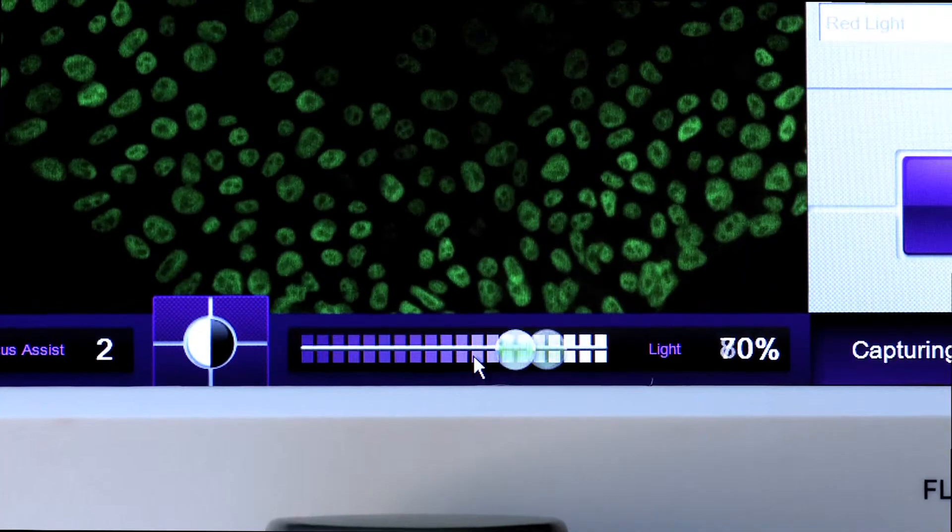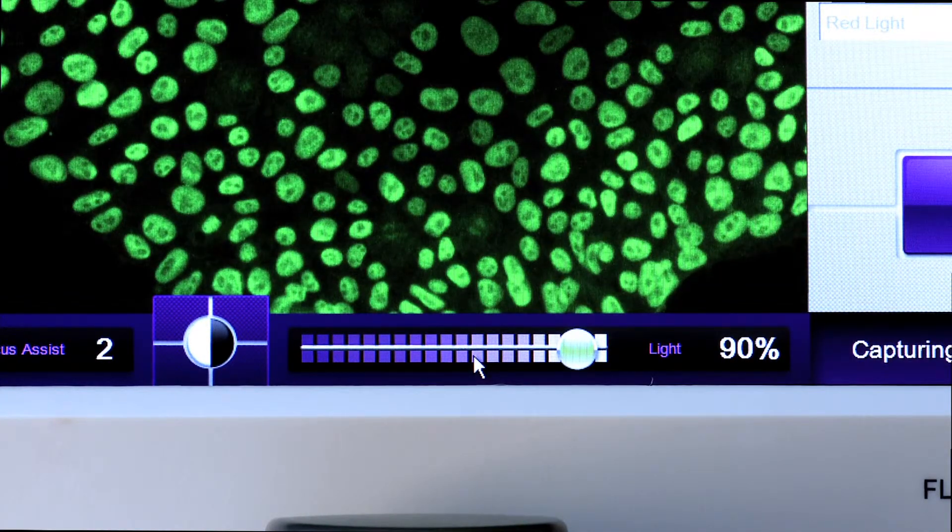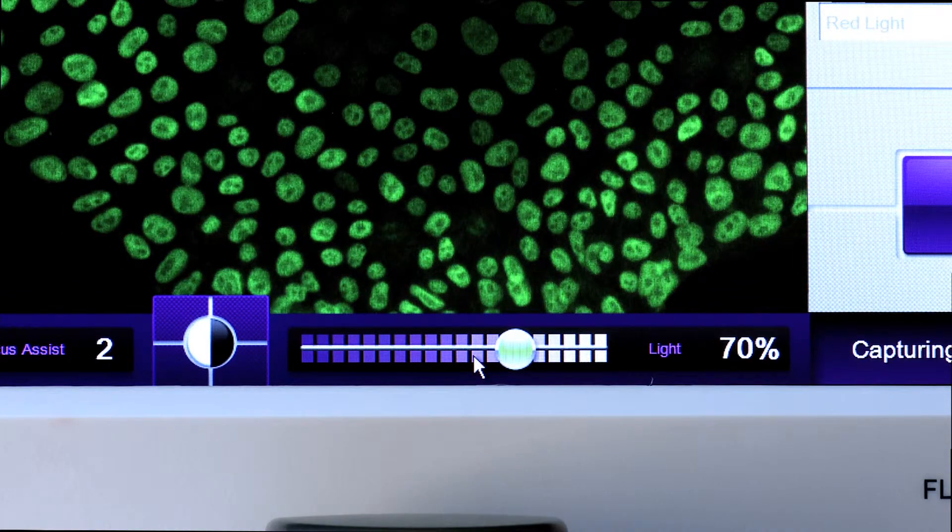With Floyd we integrated all the different parameters that control sample intensity into just one simple slider. You move it to the right it gets brighter, you move it to the left it gets dimmer — and that controls the gain, the exposure time, and the LED light intensity.